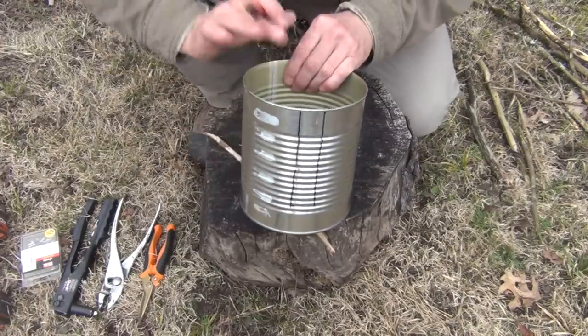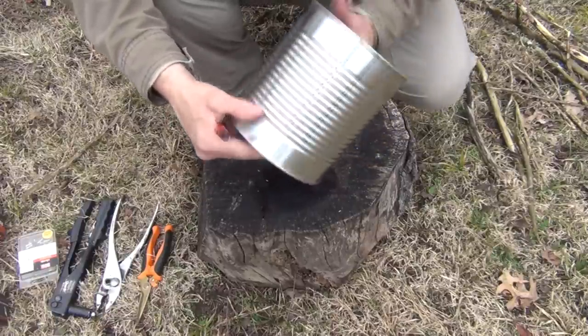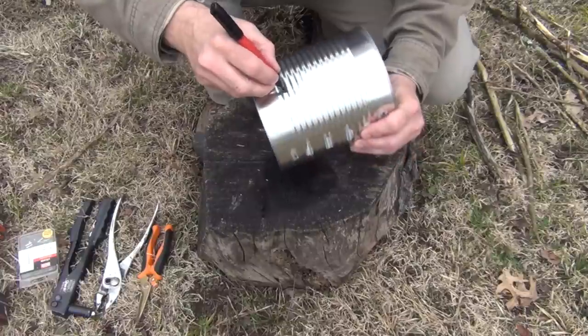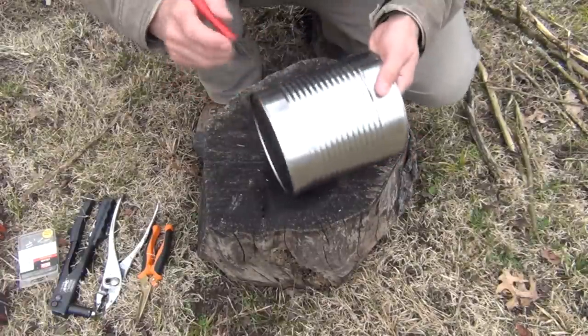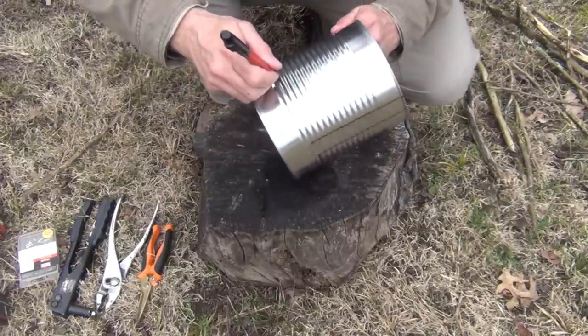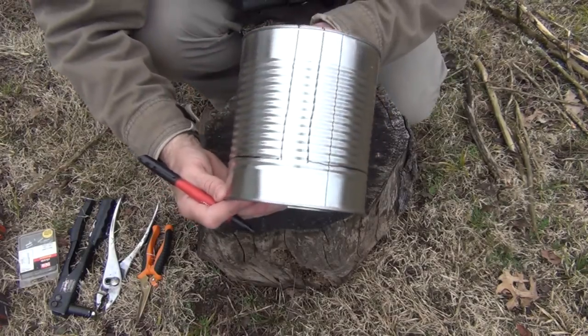We're coming down so that we have two marks like that, and we're going to do the same on the other side, exactly opposite. Now that we have both sides marked out, I'm going to take the Sharpie — you don't have to do this, but it will help you stay on course — and just mark a line on either side following that second rib until we get something that looks like this.